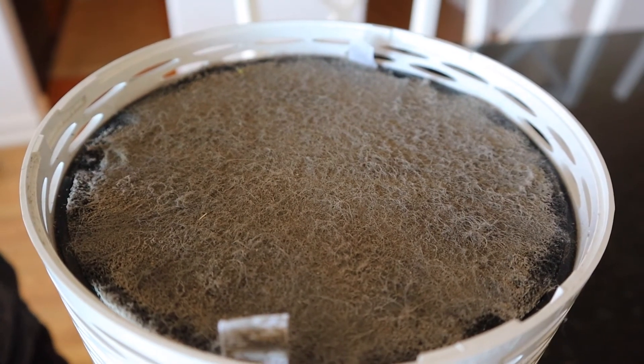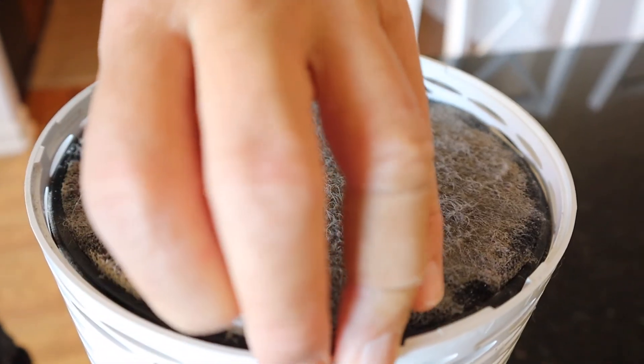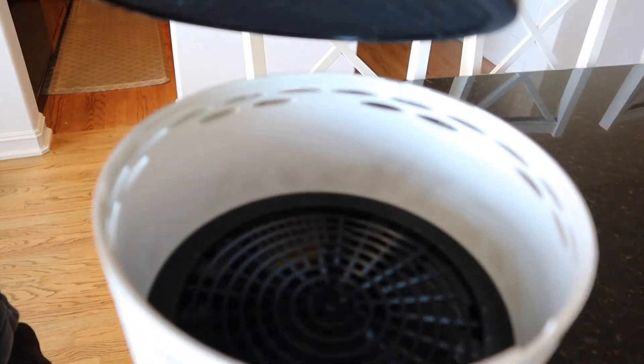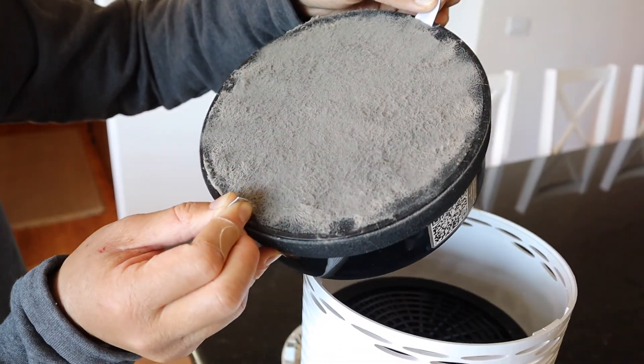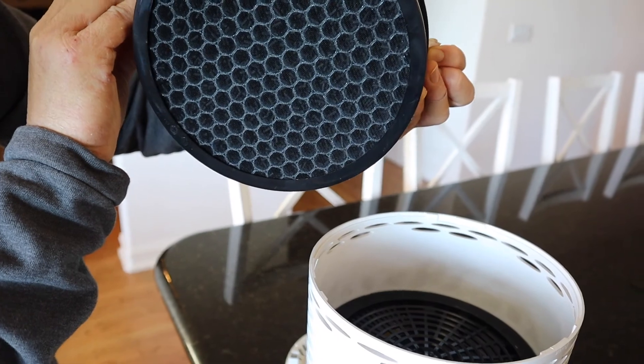With this particular filter it's a three-stage system: the pre-filter, then a HEPA filter, and after that a carbon filter. I'll go ahead and take that out. As you can see, it was very effective — you can see right there the carbon filter and the honeycomb design.